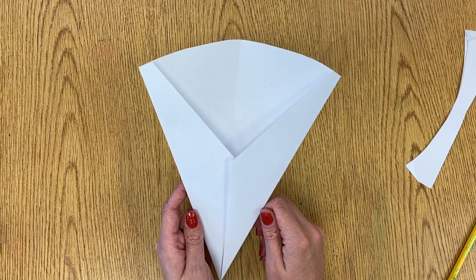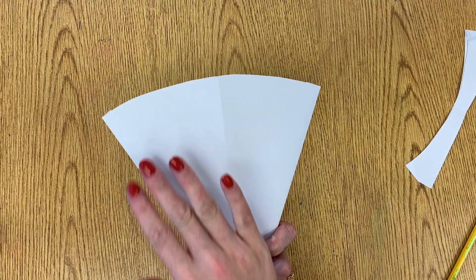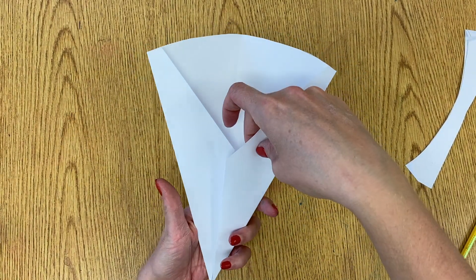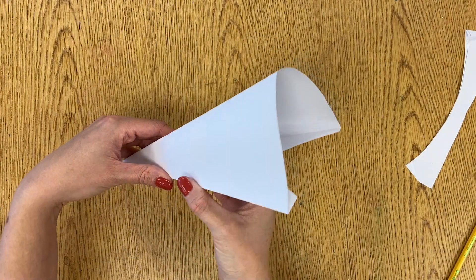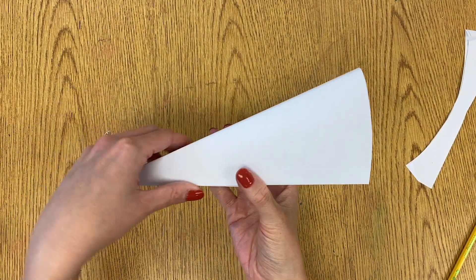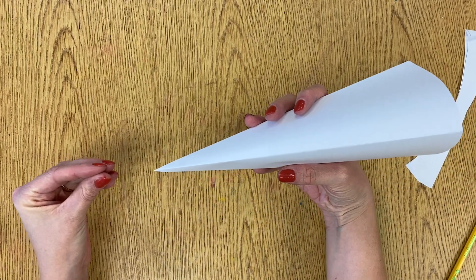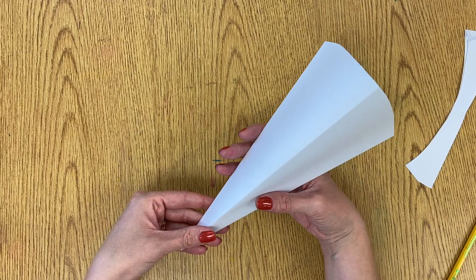This is going to be our fish body. We're not going to glue it together yet because we still have to decorate the actual fish body. When we glue it together, these two flaps are going to overlap and stand up as a 3D fish. The open part is the fish's mouth, and it goes down to a point — that's going to be the fish's tail. We'll add a little tail piece later.